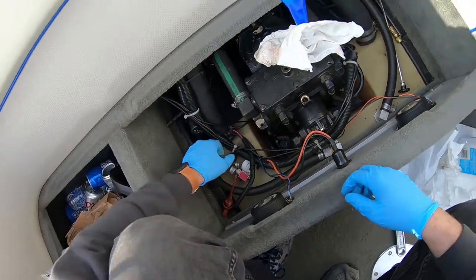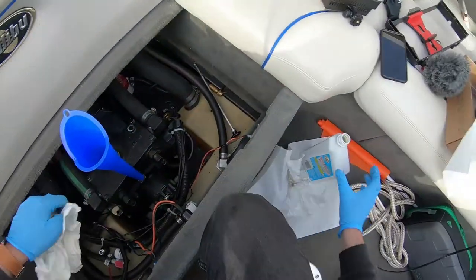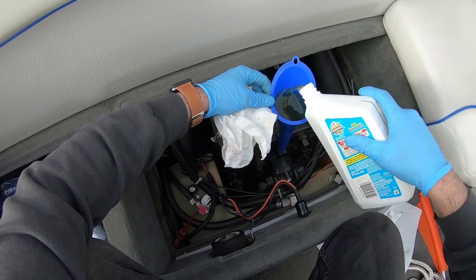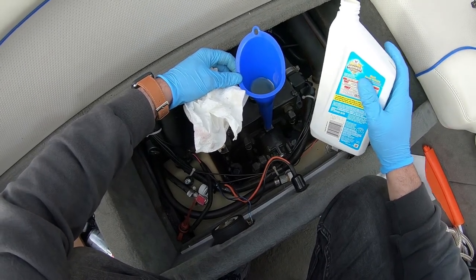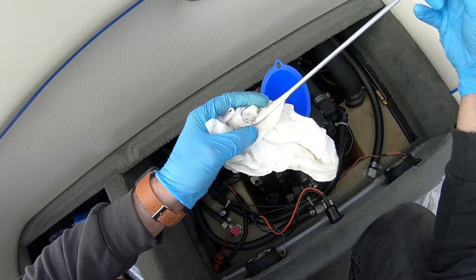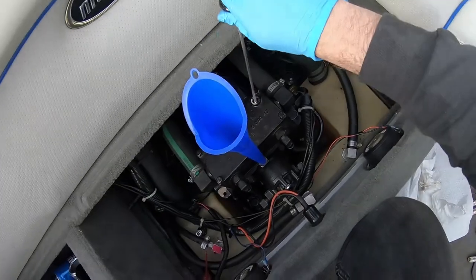It's a lot bigger hole — otherwise the funnel kind of backs up on me on the other hole. Just like when filling oil on your engine, I like to under-do it and keep checking, that way I make sure I don't over-service. This looks like it's good in the fill range — pretty clear oil, so it can be hard to read on the silver dipstick.